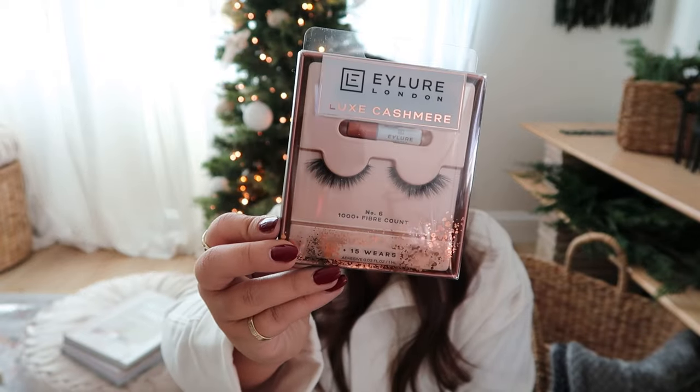Continuing on, I want to share something also random but really worth it as a stocking stuffer for any makeup lover. These are my favorite faux lashes. I love them because they're very fluffy and soft, but they're not pigeon-wing type eyelashes — not super long. The shape of my eye doesn't allow for really big lashes, so if you know anyone that loves makeup and enjoys a little more va-va-voom without going for the pigeon look, these are great.